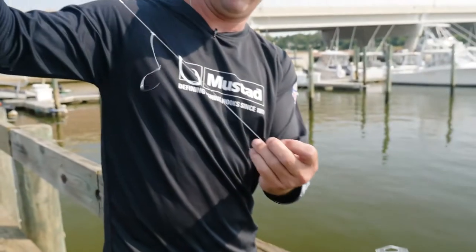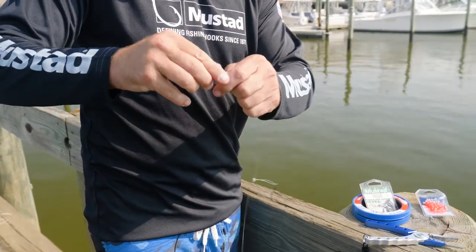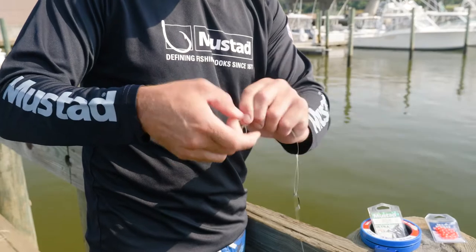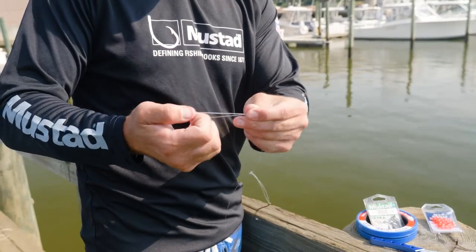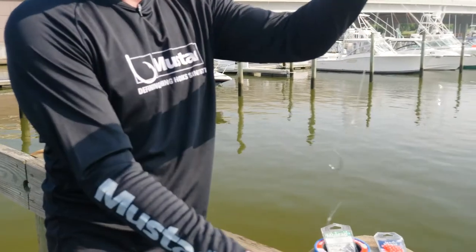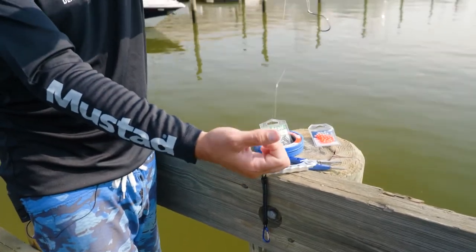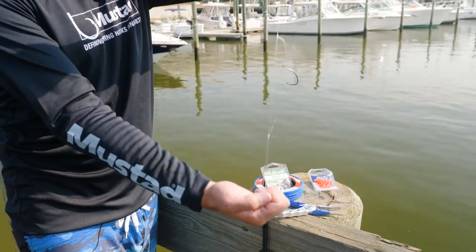You can tie another dropper a little bit further down with the same hook. Then at the tag end, just do one simple overhand knot like this, pull it tight — and that's where you put your weight. That's your entire dropper loop setup: barrel swivel to the hook, the dropper, and the weight on the bottom.